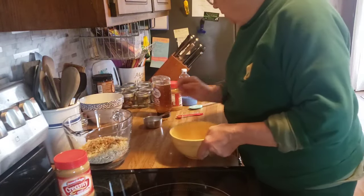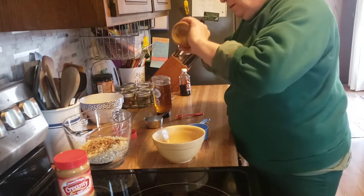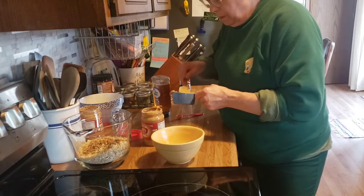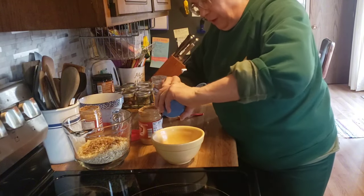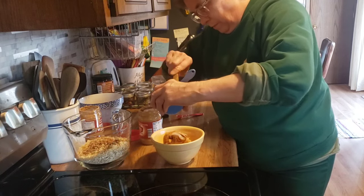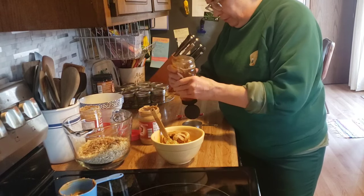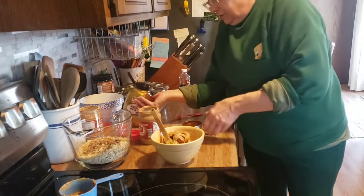Set that aside. Now I need three quarters of a cup of peanut butter. I like to use creamy, but you could probably use chunky if you wanted to. There's three quarters of a cup of peanut butter. Now I need a half a cup of honey. There's our half a cup of honey.